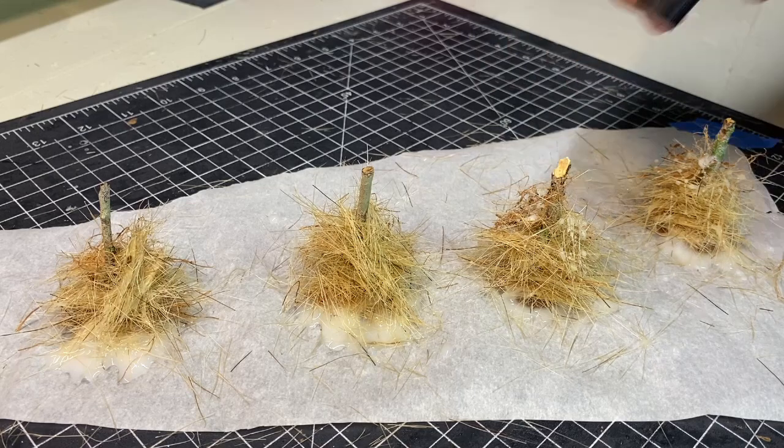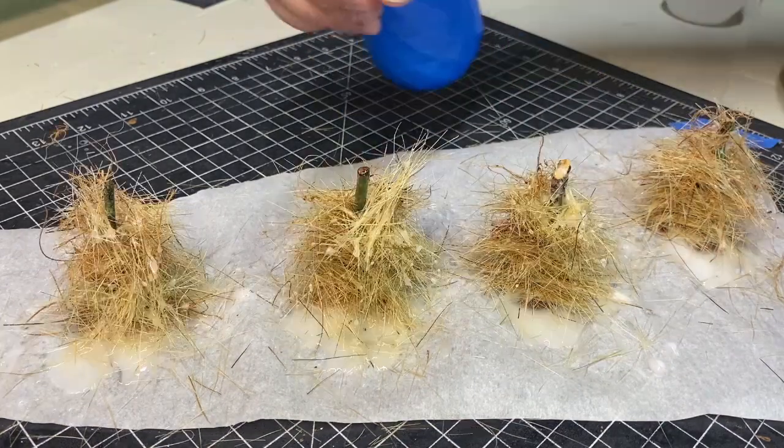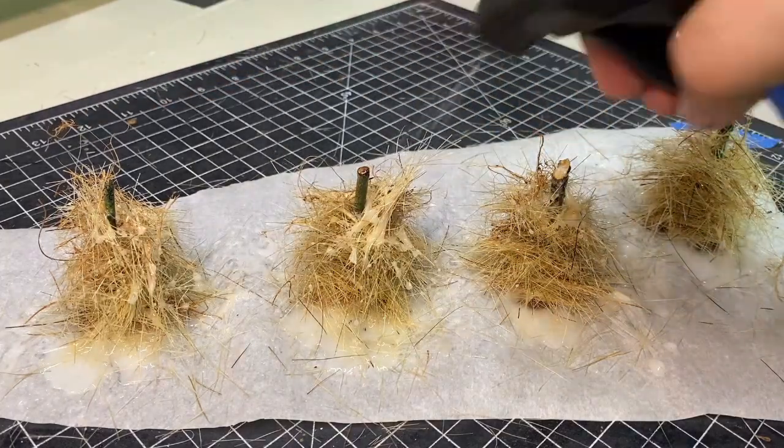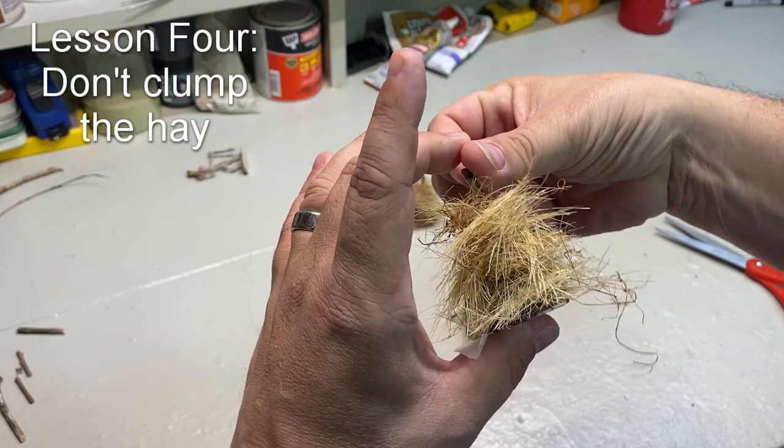On a couple of these in a few spots, I kind of bundled the hay together. It made it easier to put it all together, but it didn't look as good — it looks a little unnatural. And that is our fourth and final lesson.